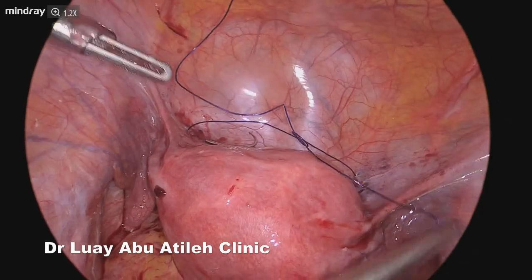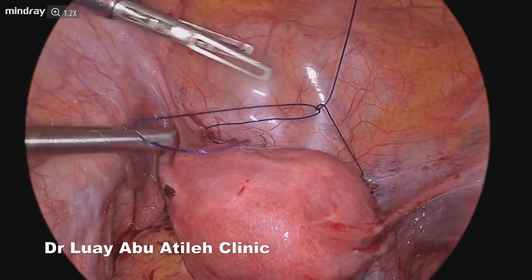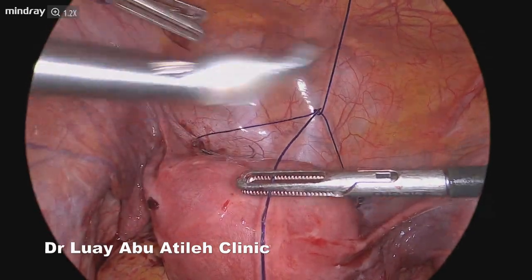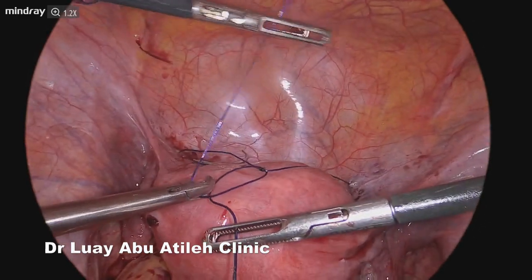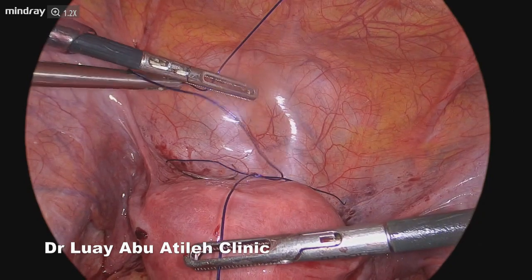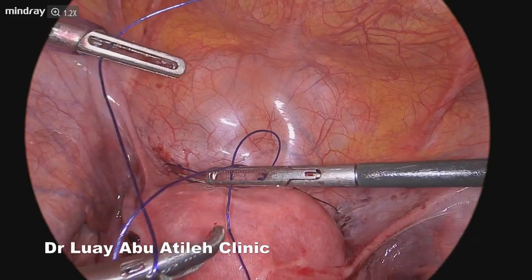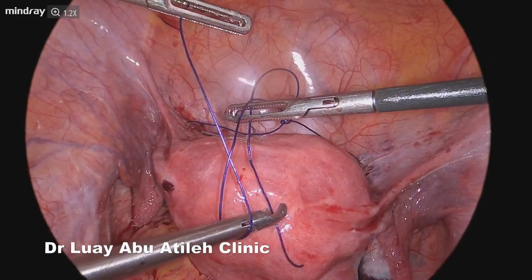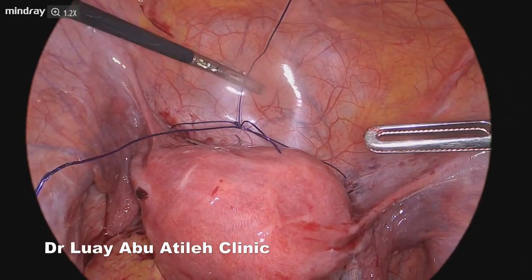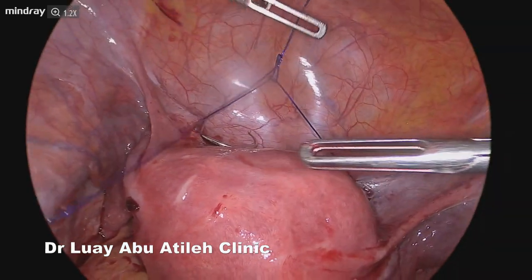We perform the hangzman tourniquet technique by doing a sliding knot — one loop clockwise and the other counter-clockwise — without needing to tie it completely. Then all you need is to invert the knot by pulling the extracorporeal string upward, and the shorter string on the right side inferiorly, which is the string you are going to slide over.